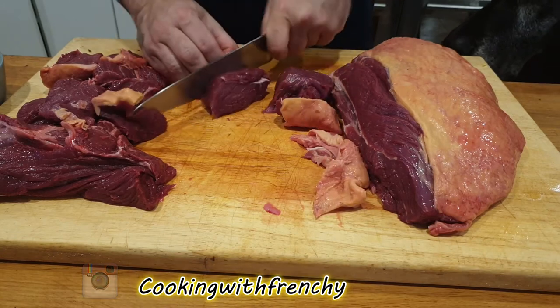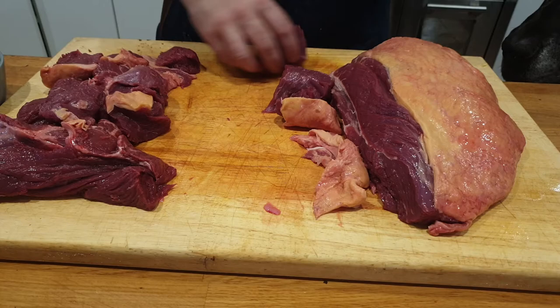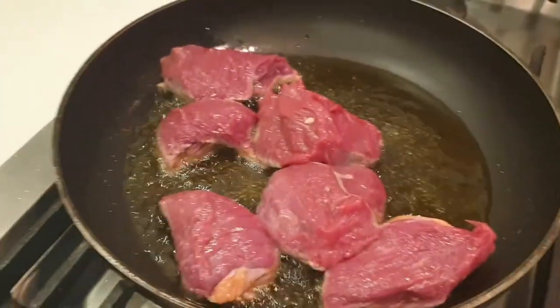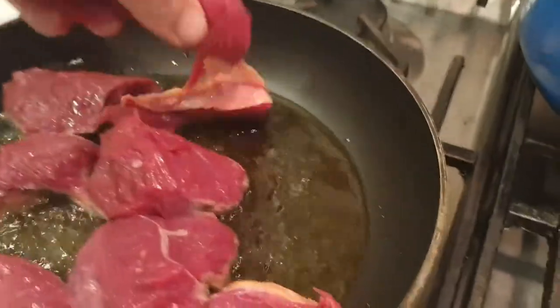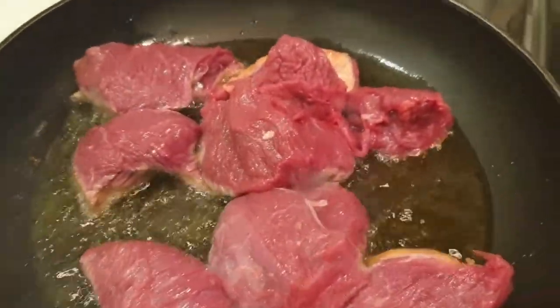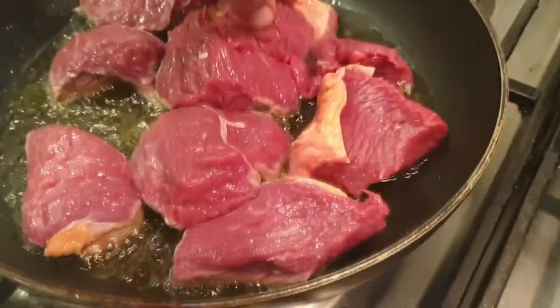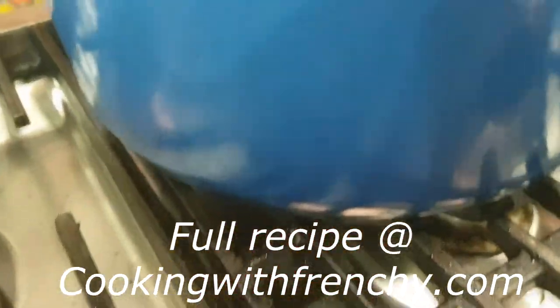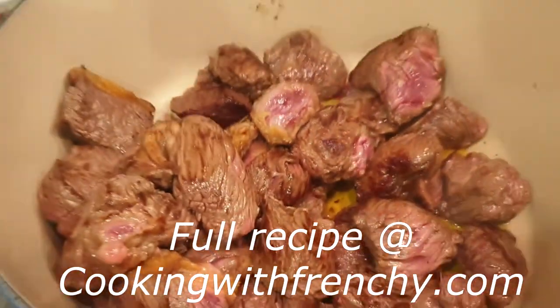I'm cutting the meat into pieces about four or five centimeter cubes. I remove most of the fat from the meat, just leaving some little pieces to enrich the dish. In a fry pan with a little bit of olive oil, without overloading the pan, I'm going to sear those pieces of meat to caramelize them and brown them to keep the juice inside.